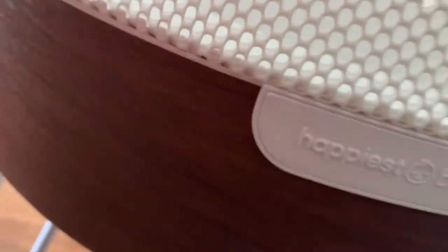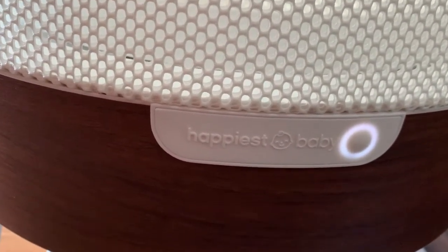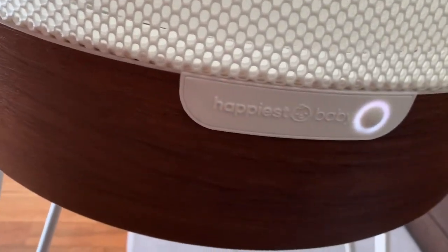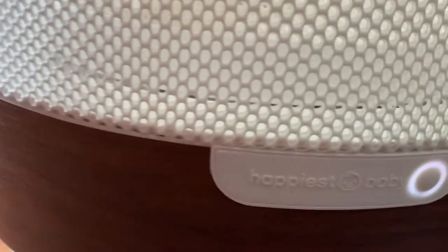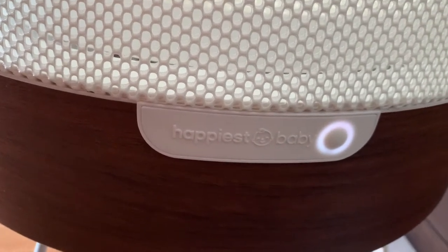If you look at the front there is a light on — this has to be plugged in at all times. So if you do not have an outlet nearby you might need an extension cord. That's something I don't love about it, that it has to be plugged in. It would be great if it ran on batteries.